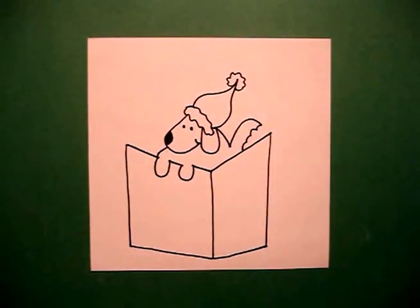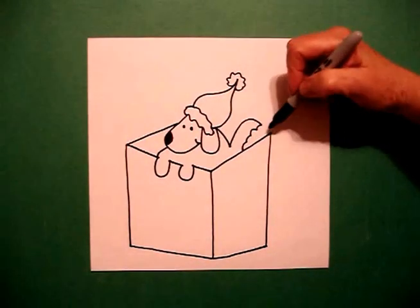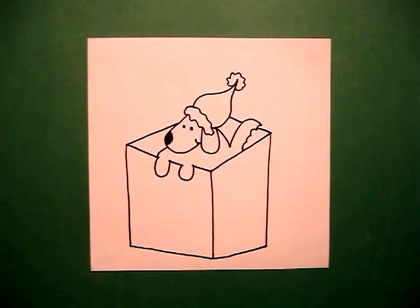Now that I've drawn my puppy, I can finish the box. I draw a straight diagonal, connect, and I start on this corner, straight diagonal, jump over, straight diagonal, connect.